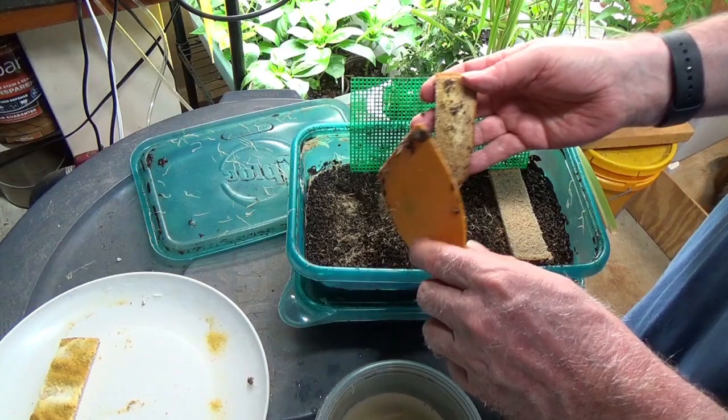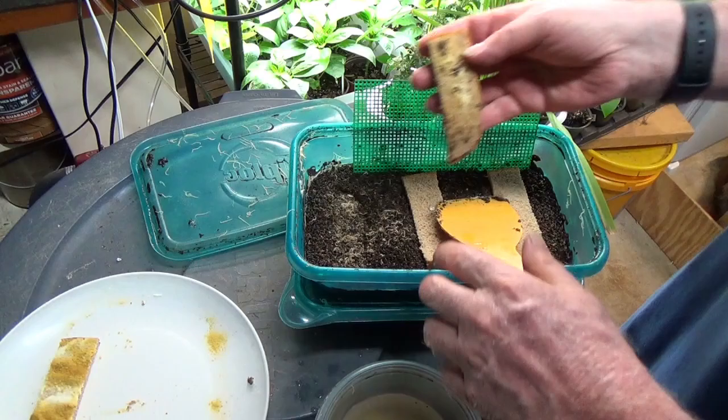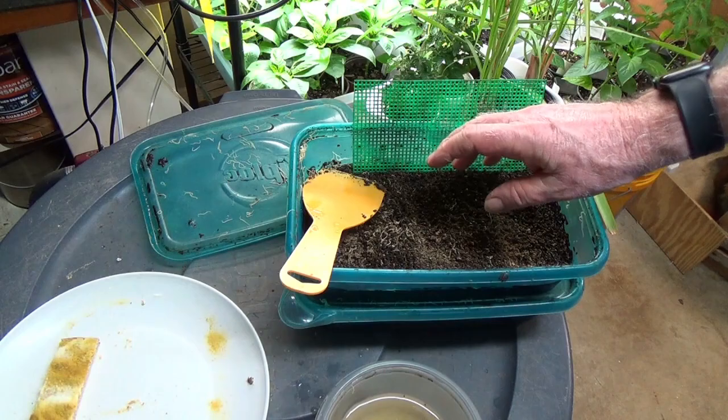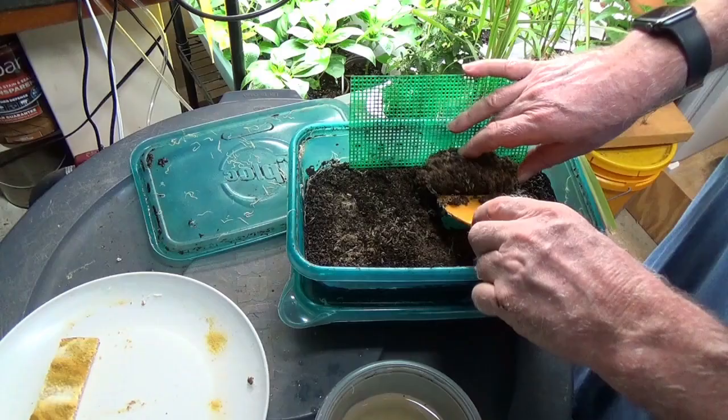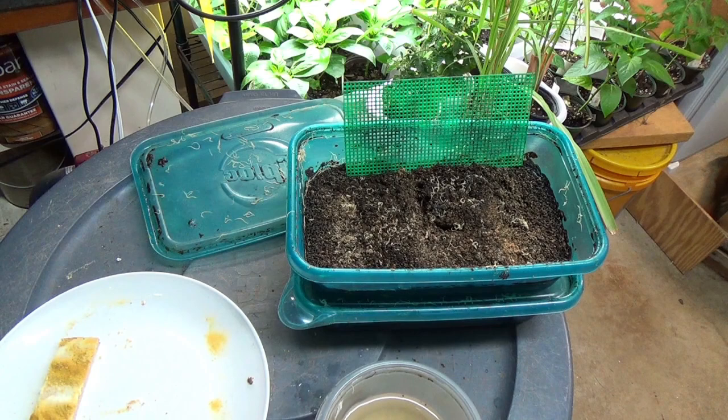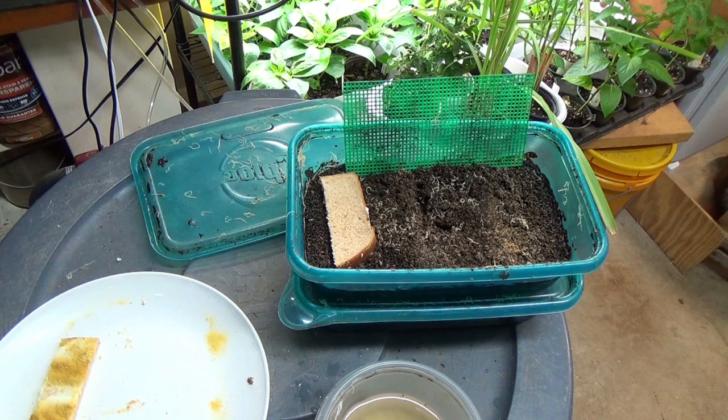These are the ones I had in the last video - they've been getting fed every four or five days and they've really been knocked back. As we're feeding, you can see they're beating the stuff off, but we're not getting the numbers that we want. But if we dig down in here, there's no shortage of worms - there's plenty of worms. They just haven't got everything going on, but they're happy to get up on top of that mesh so I can grab them.